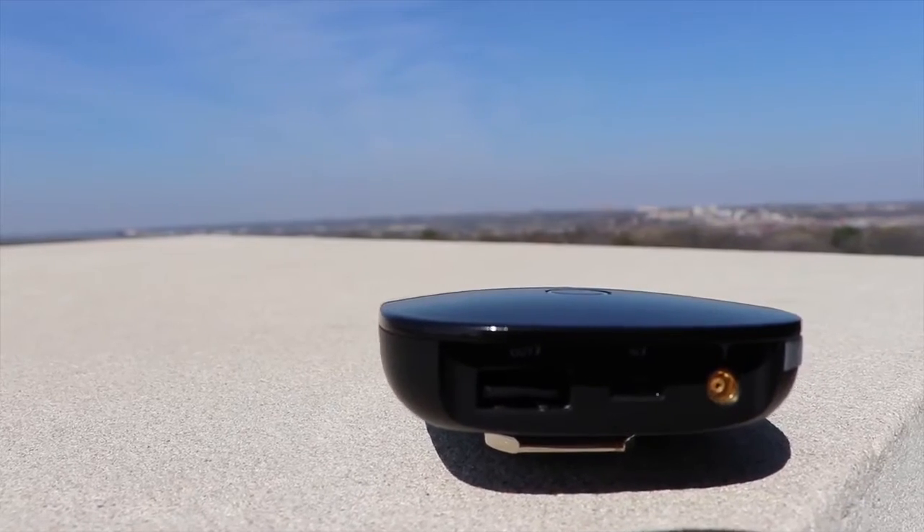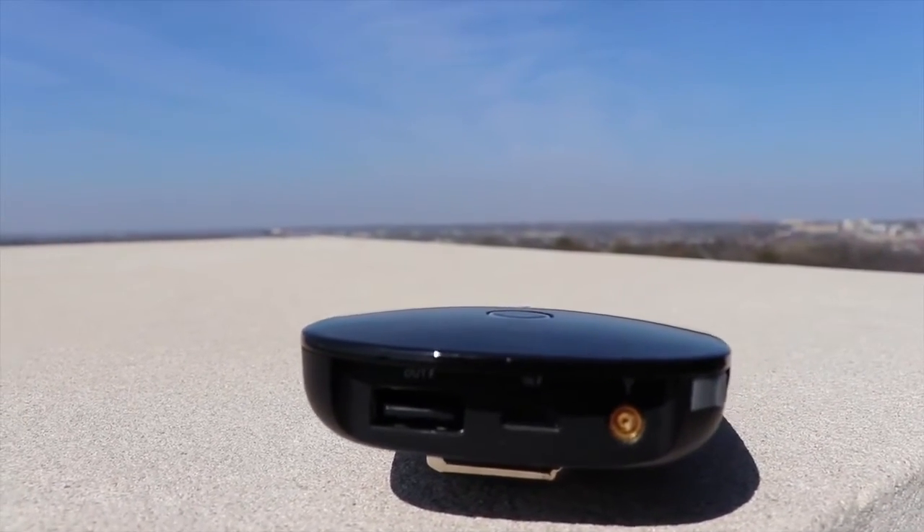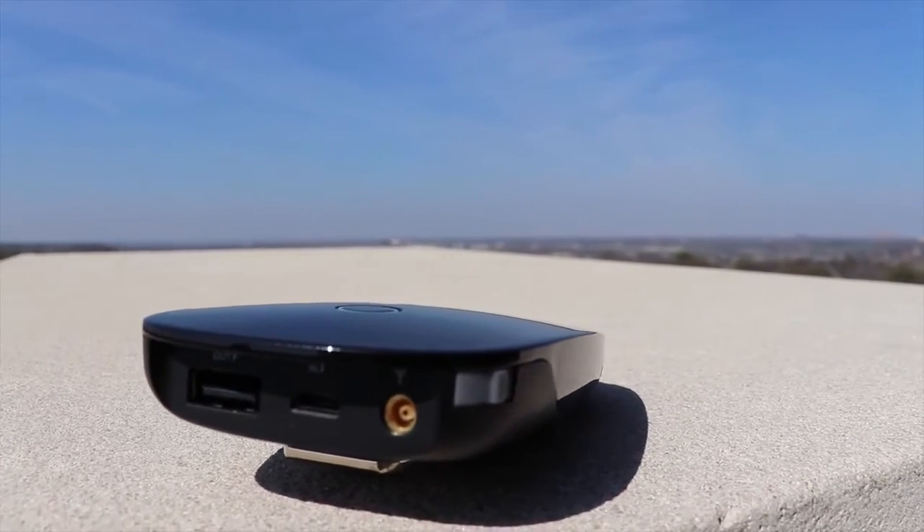If the app crashes, it's a little bit of a pain to get reconnected — you have to open the app back up and reconnect to the SSID. But this only happened one or two times, so it wasn't a major deal. Battery life claims to be about 5 hours of streaming TV, but it will be less if you use the device as a USB power bank, which you can do using the USB out port on the back — a pretty neat little feature.